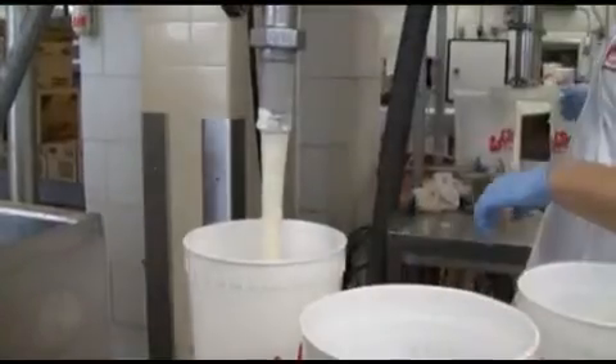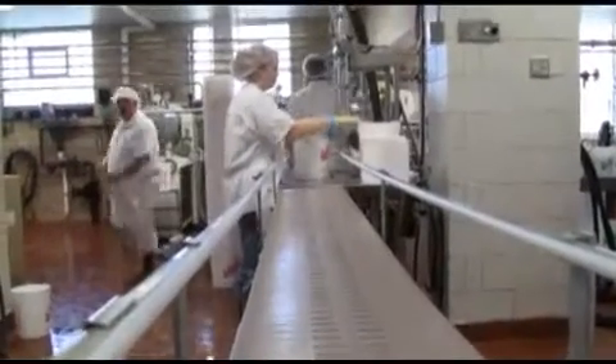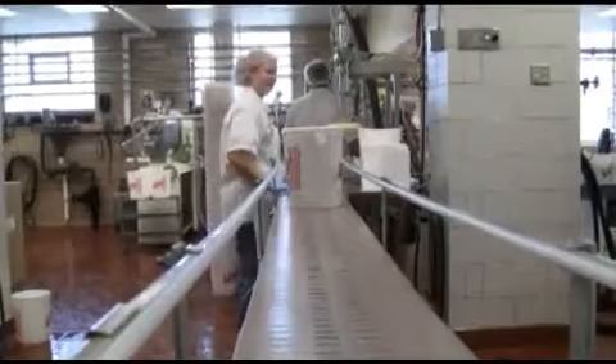Then we put it in the three gallon, slide it down the conveyor, and we're ready to serve it in about eight hours. It'll be rock hard, and you can take it to any stores.